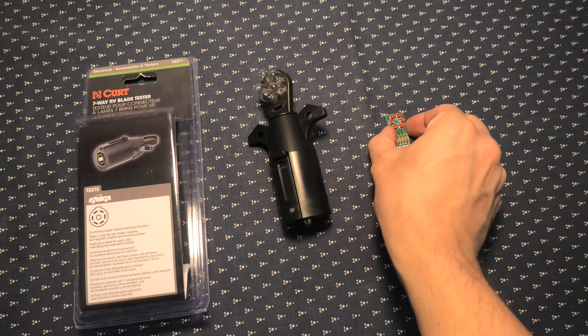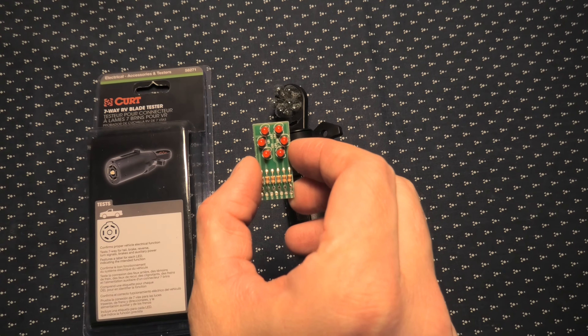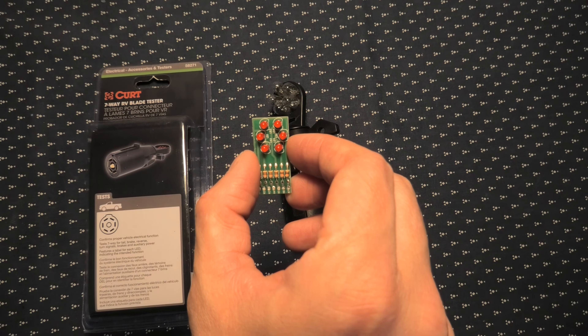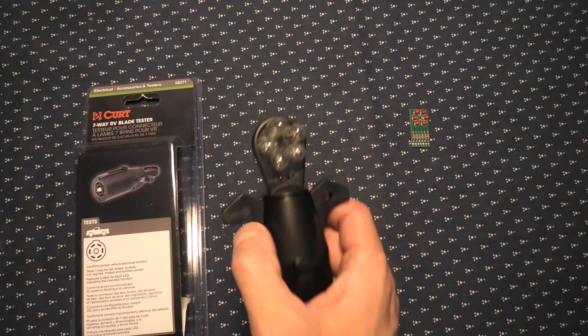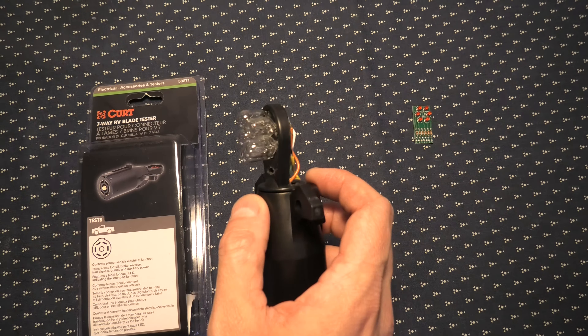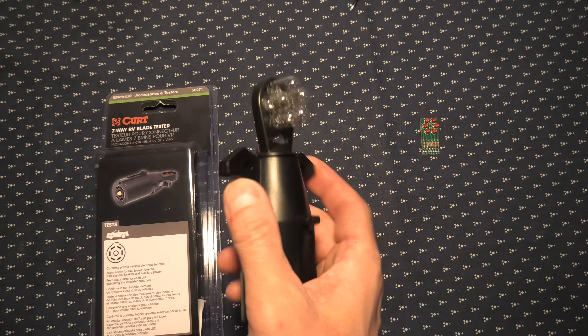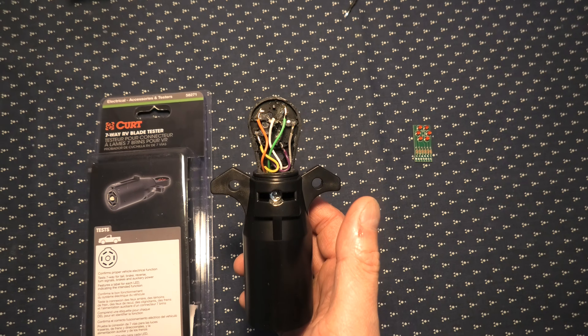The reason for that is that originally this tester comes with these LEDs which draw very little current, and because of this your vehicle may not recognize the tester. To fix this problem you can install these incandescent light bulbs instead, and in this case your vehicle will recognize the tester.